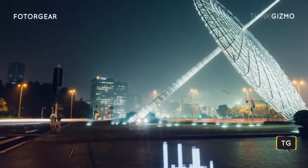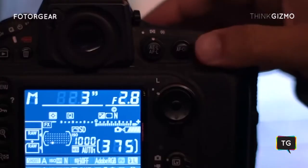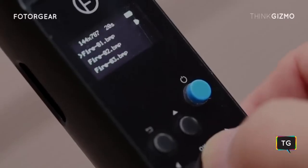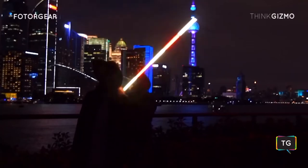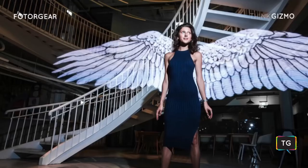It is extremely easy to create light paint photography with MagiLite. Set your camera in long exposure mode, select the image, and press the shutter. Now, all you need to do is hold and move MagiLite to create stunning photographs.